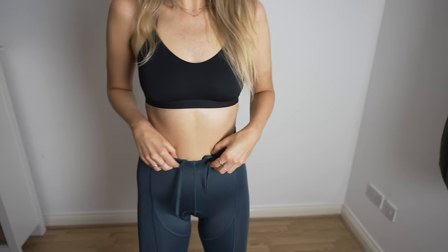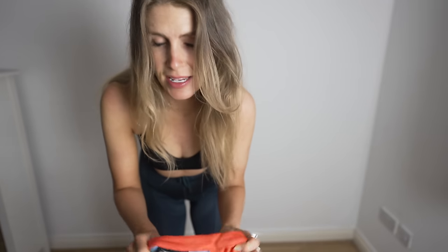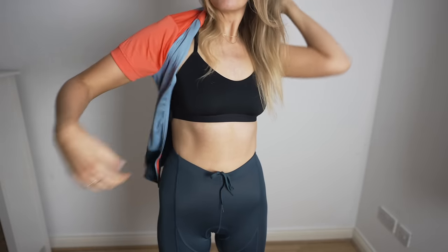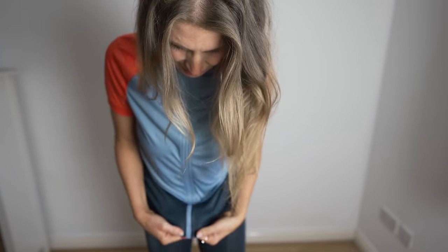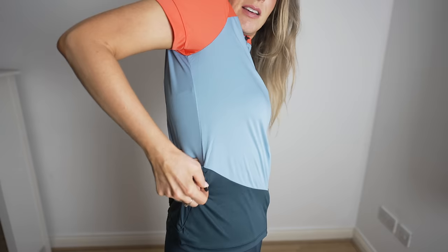I like that the shorts come quite high up — I thought they'd be really low but they're quite high-waisted. They do come up a bit larger so I've got the 8 to 10. I actually feel quite comfortable. The jersey in size 8 to 10 — for reference I'm about 64 kilos and 5'10" — is very oversized with a loose, casual fit. The fabric is quite comfortable and even the zip feels decent.